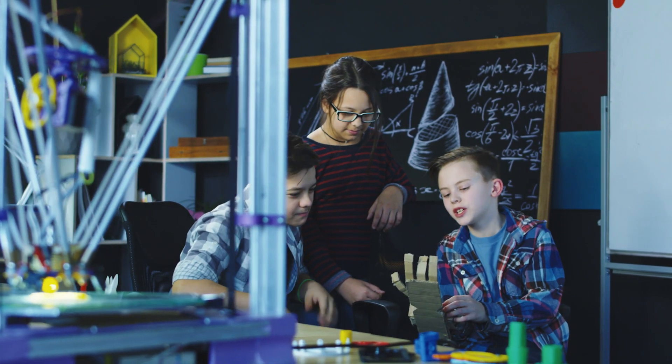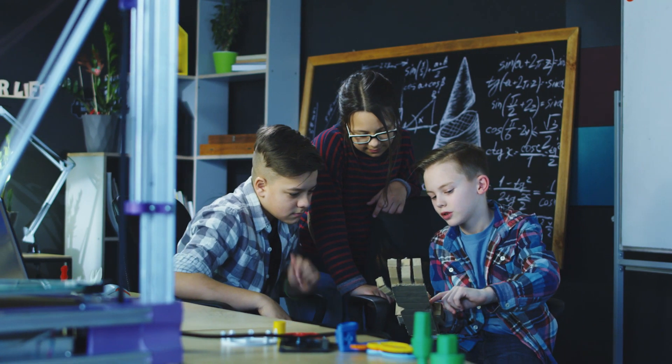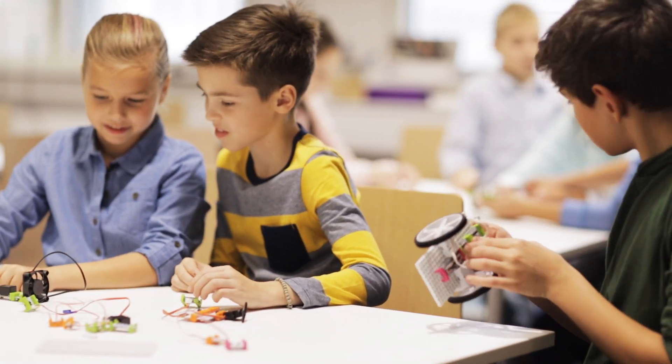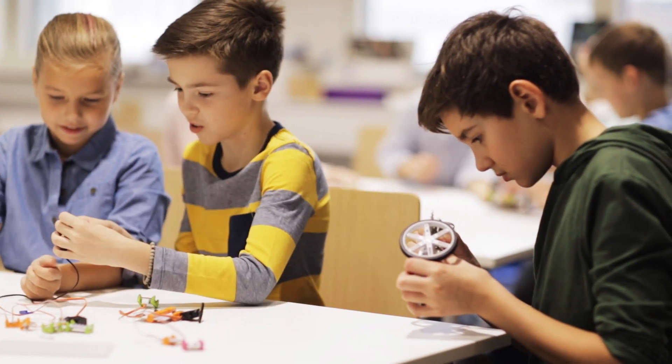Hey guys, welcome back to another video on robotics. Robotics is nothing but absolute fun! Here are some cool robotics kits for beginners — a smart kickstarter. As promised, I will be sharing some of the best robotics kits for beginners in this video, so make sure you watch till the end.